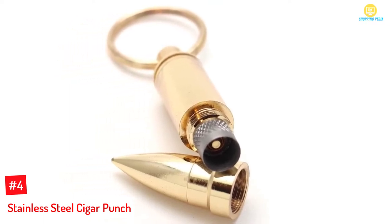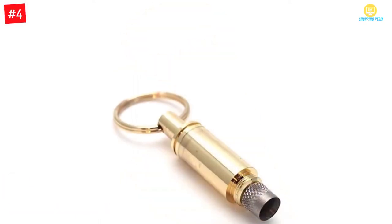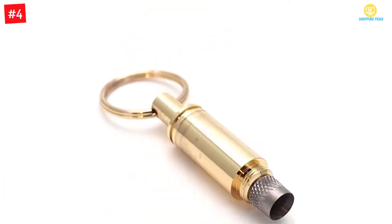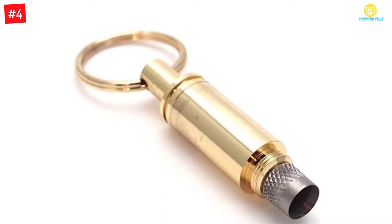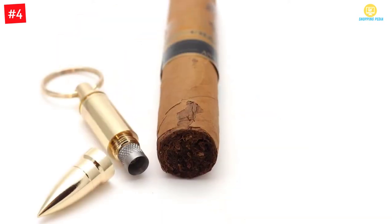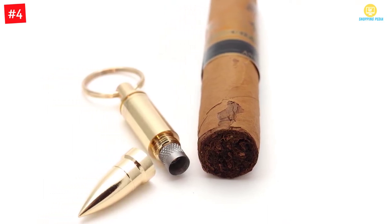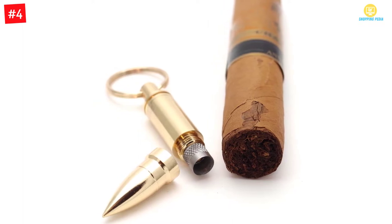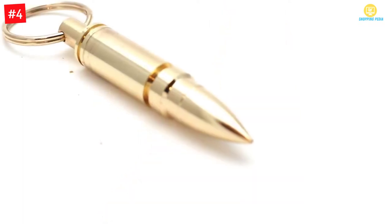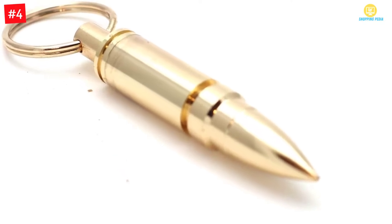At number four, the Stainless Steel Cigar Punch. If you need a cigar punch that can handle even large cigar designs, this is the answer. It is quite affordable — you get to spend less than ten dollars to purchase it. This cigar punch has a quality stainless steel frame construction so you can use it anywhere, even outdoors. It also has a beautiful finish that looks great wherever you place it.